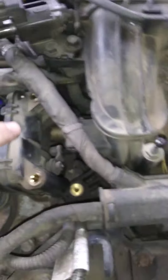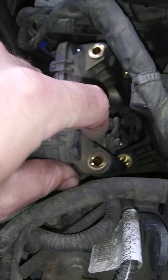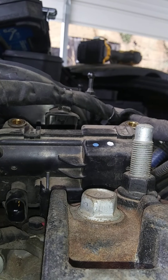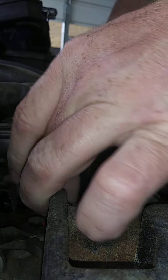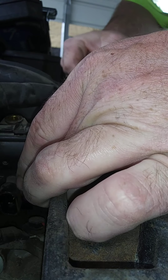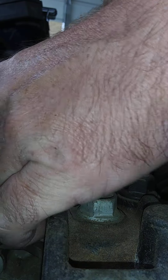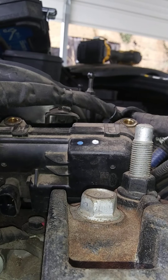I gotta be careful because if I'm not I'll end up breaking something and then it's going to be a really long day. Okay, I got it. Problem is, it's acting like it's stripped out.